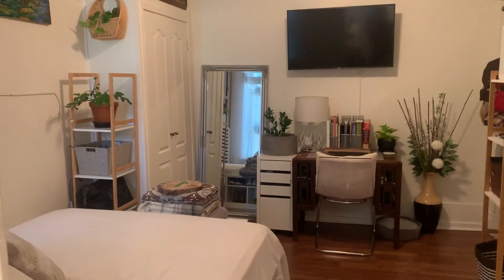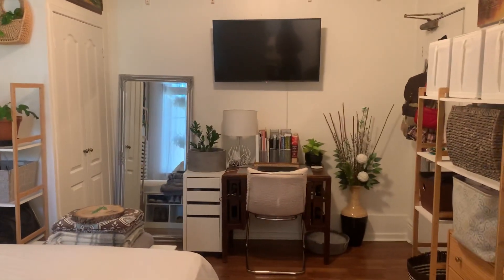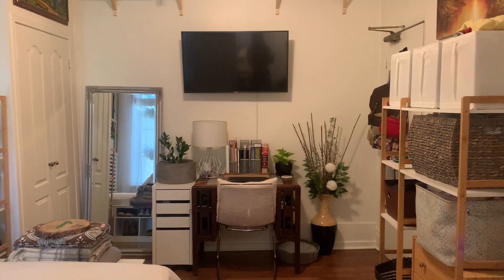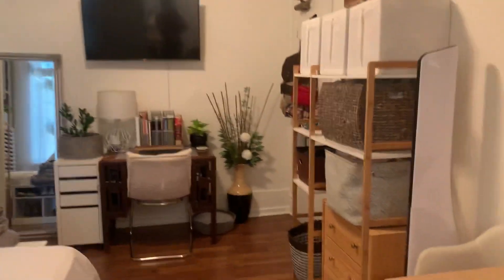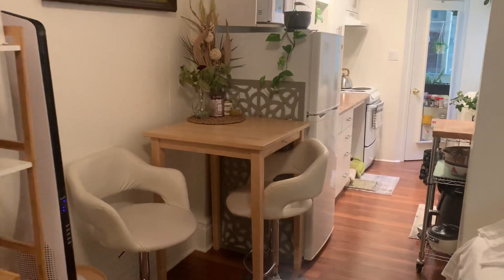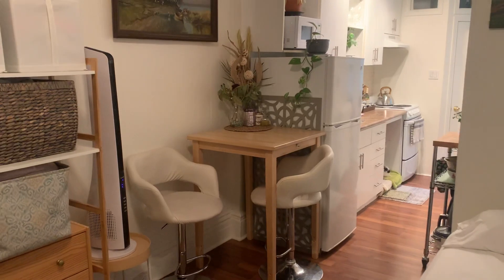The TV is perfectly angled so I can watch TV and YouTube from my bed. Obviously no room for a couch, so I do have this little breakfast corner nook that I sit at a lot. I'll just show you guys that.